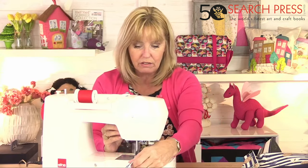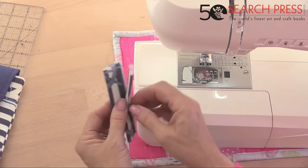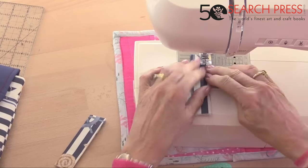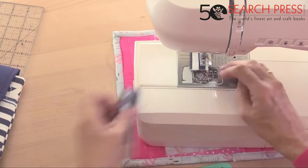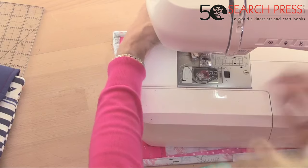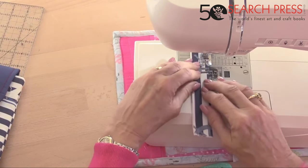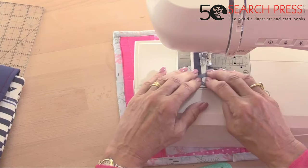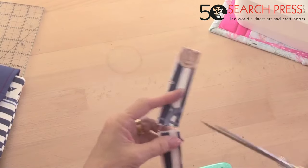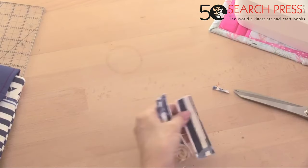That's the long strap done. I also have the two shorter tabs — these will go into a seam, so I can just sew them together without finishing the ends. Sew both tabs and cut them straight.